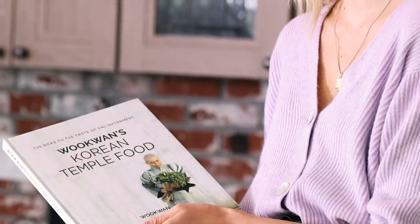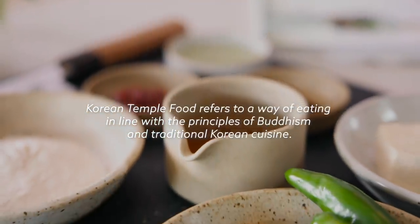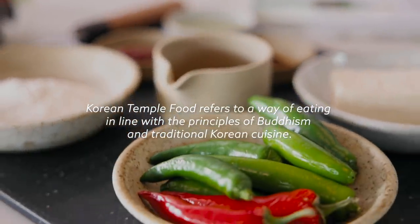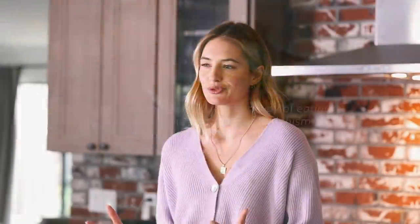I have been thinking a lot about my own food journey and the way I prepare foods, the cuisines I try out. And I bumped into this Korean temple food book from Monk Wokwon. Korean temple food is based on the philosophy of Buddhism in combination with traditional Korean cuisine. I was really inspired by this process where mindfulness was brought not only into eating food but also into the preparation of food.